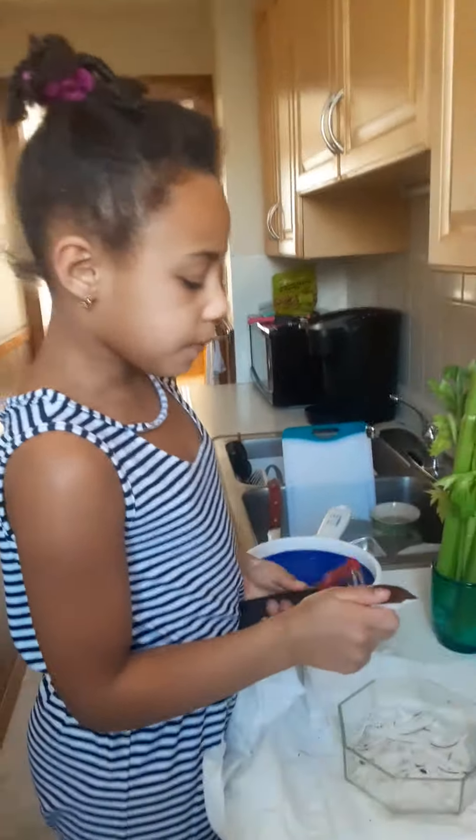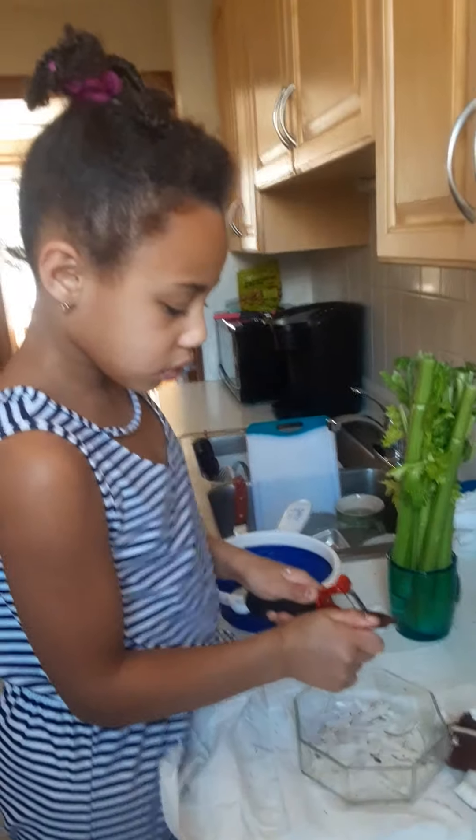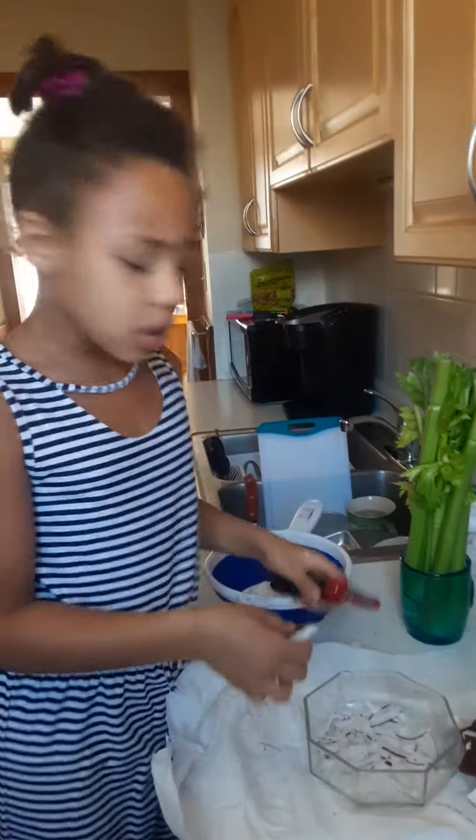Gabriella already did the part where you find the three eyes and you poke a hole into one of the eyes on the coconut. The coconut has three eyes on the top. Remember when we first put the hole in with a screwdriver and a hammer? Then we baked it at 375 degrees for 20 minutes, and then we cracked it open.